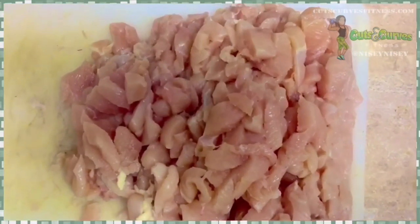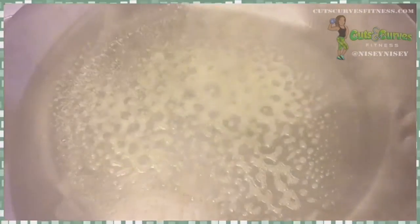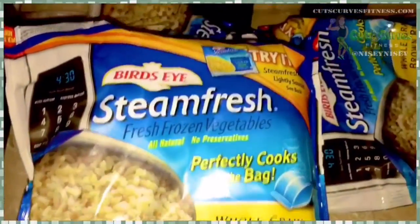We do meal prep, so I cut up and dice four pounds of chicken, then I spray a pan with some Pam and I cook the diced chicken in the pan. You can season the chicken however you want. I put a little salt, a little pepper, a little onion powder — keeping it simple.